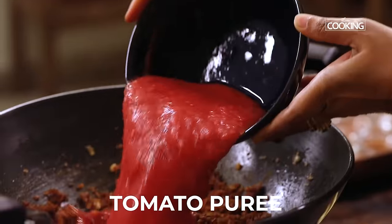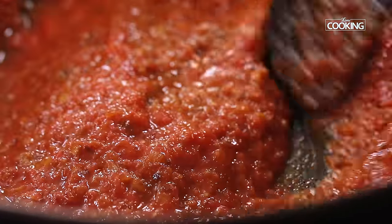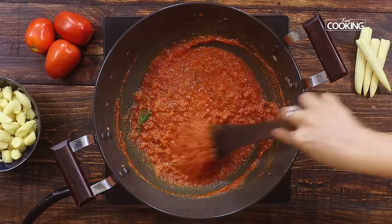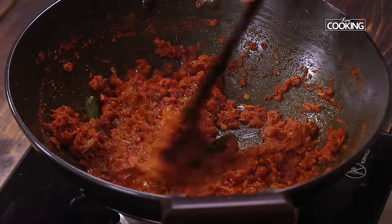Now I'm going to add the puree of 3 large tomatoes. The tomato puree is raw, so we need to cook it till all that raw smell goes and all the excess moisture evaporates. You can do this keeping the flame on high. You can see all that excess moisture has evaporated and the raw smell has gone.